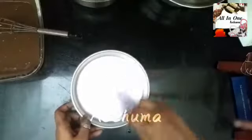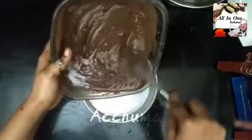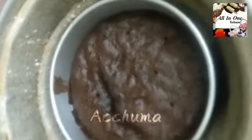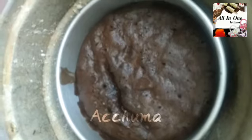Now we can grease a pan. You can add a cup of baking soda, mix it in. It's about 20 minutes. So we are ready. Let's cook it in a freezer.